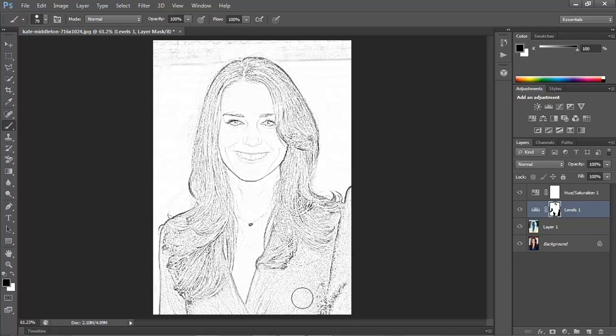To clean up some areas, make a composite snapshot by pressing Ctrl Shift Alt E. Invert the foreground and background colors by pressing X on your keyboard. Make the brush size small to medium and the opacity 100%. Now simply brush over the areas you want to clean up.